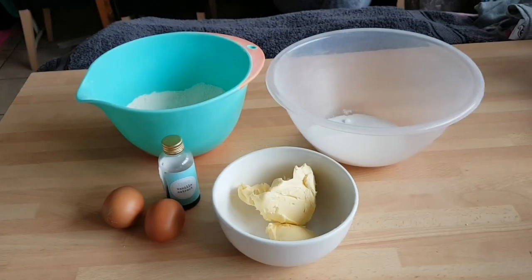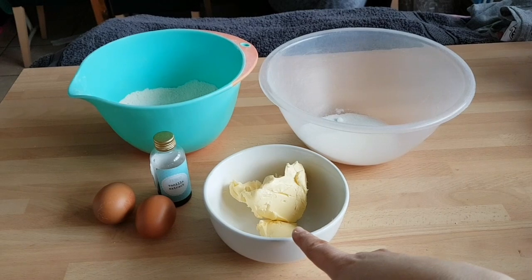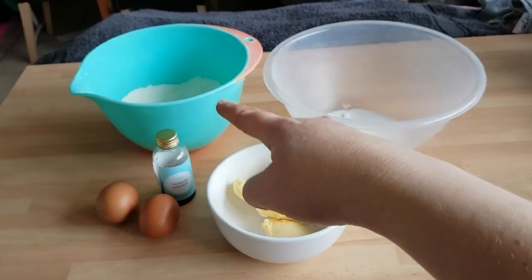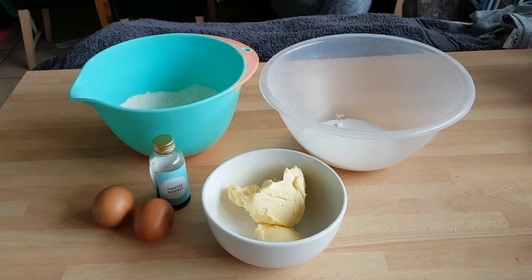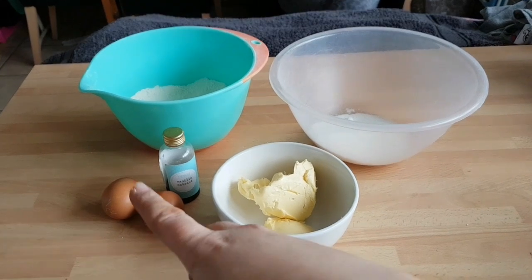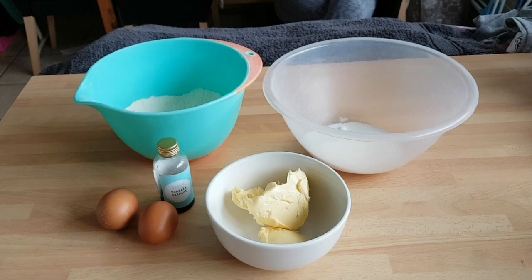I'll show you the ingredients. We have 110 grams of butter, 110 grams of caster sugar, and 110 grams of self-raising flour. It's a nice and easy recipe — easy to remember because it's 110 grams of each. We then have two eggs and one teaspoon of vanilla extract.